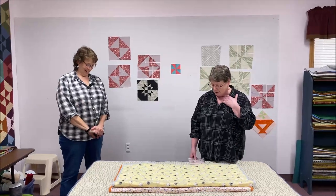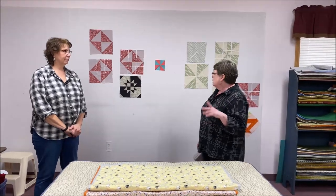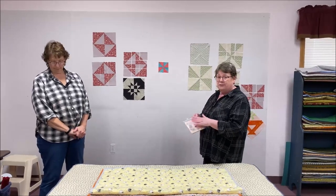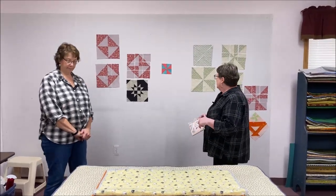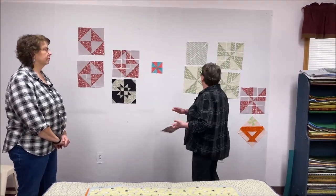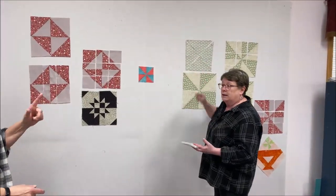The basics on the disappearing hourglass and pinwheel: you start out with your squares. We've been using charm squares and layer cakes - the five inch squares and the ten inch squares. The first thing you do is take two squares, put them right sides together, and stitch all the way around them.